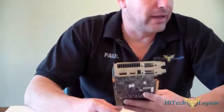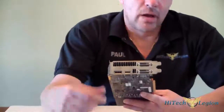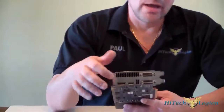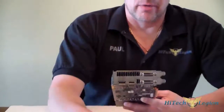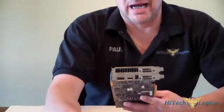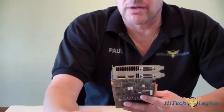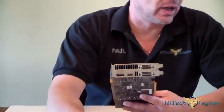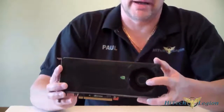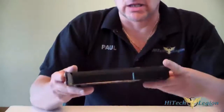If we look at the front of the card and the outputs, we have two DVI ports, an HDMI port, and a DisplayPort. So you can actually use this card and run three monitors with just one single card. I wouldn't really suggest using three monitors to game with the 650 Ti — probably not, because you'd have to use fairly low settings, maybe with SLI you'll be able to. We will be doing an SLI review on this. It is PCIe Express 3.0 and it has a rear-exhausting fan.